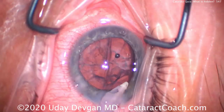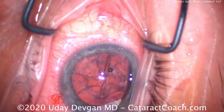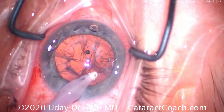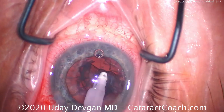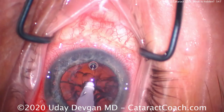We'll do our cortex removal and I try to get it out a little bit, but I'm really not getting much success using the IA probe here. Trying to get that piece out — it doesn't come out. Don't be fooled into thinking that it's fine. It's still there, just wedged in the angle of the eye, and because of all the dispersive viscoelastic it's being held there.